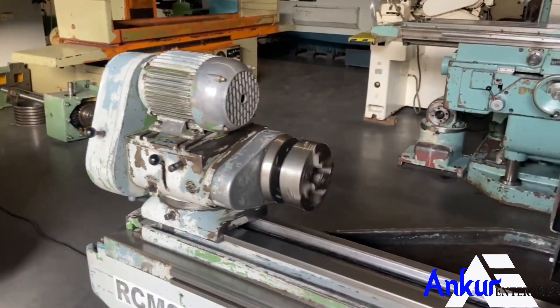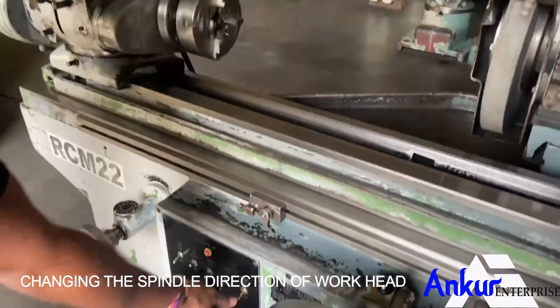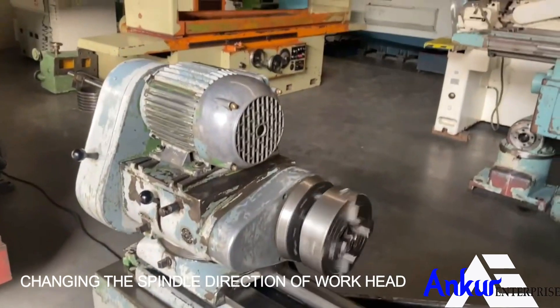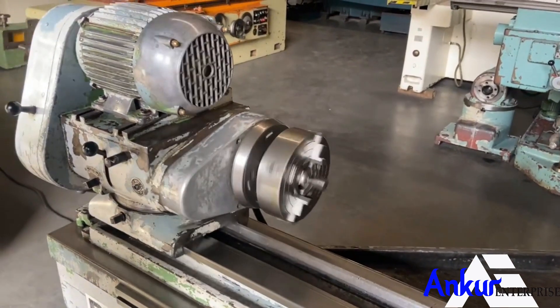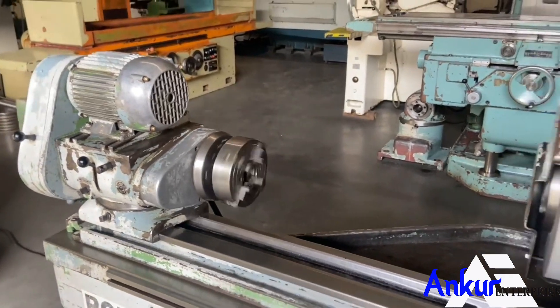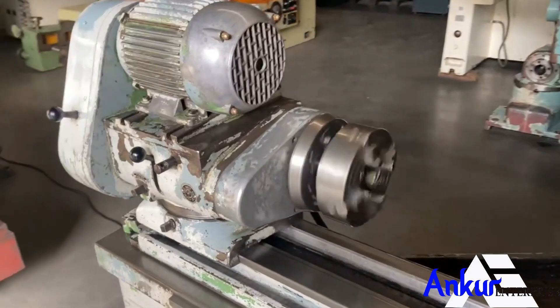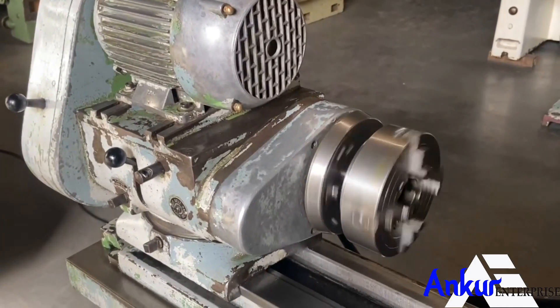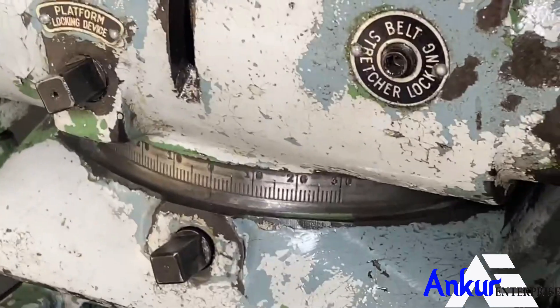Change the direction of the workhead. The workhead can be rotated.